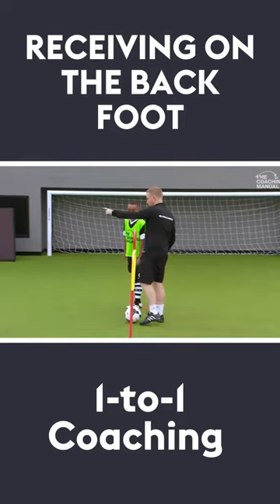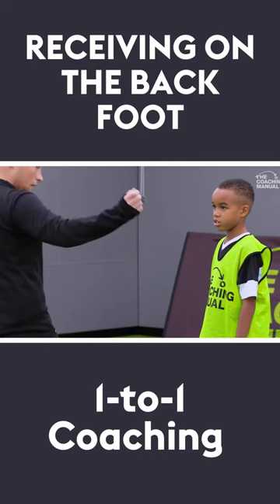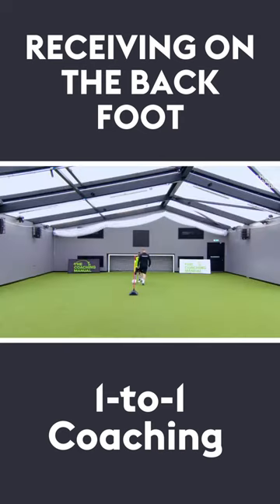Nice and easy, we're going to start off. I want to roll the ball to that wall, get it back, play a little one-two with that wall. Nice and easy.